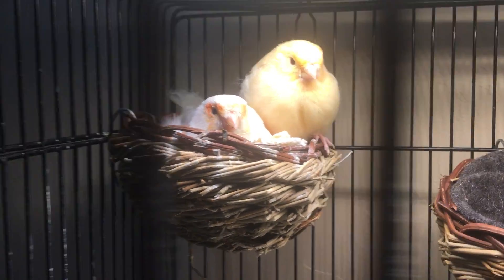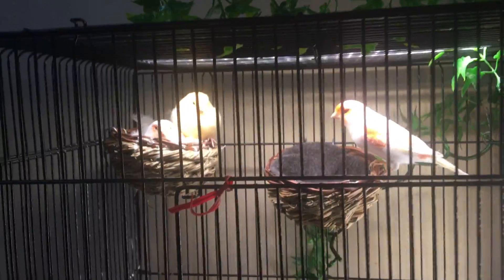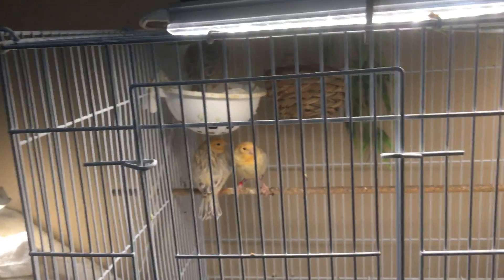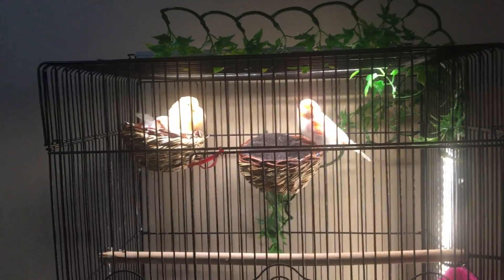Hey guys, just wanted to do a quick update for you and let you see the babies and the canaries that are coming along here. It's about ready to tuck in for the night. You can see my babies are fledging, and I threw in another nest on both of my birds here.